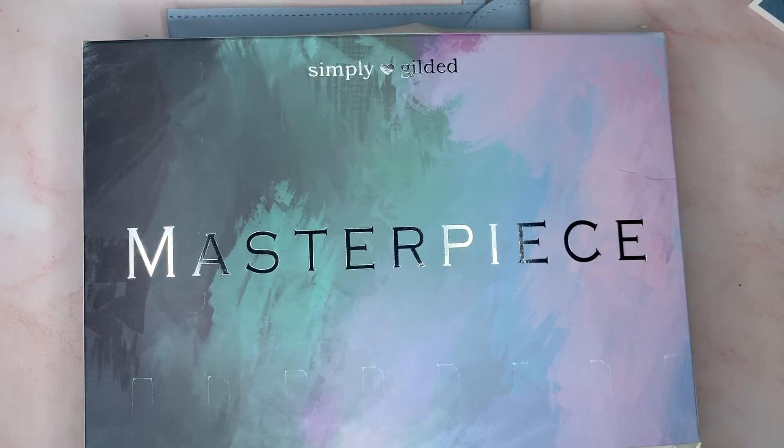Welcome back. I finally received my Simply Gilded box. It went on a little road trip — it was already in Houston, but I'm in the Texas City area and it went all the way over by Baytown. I should have got it yesterday, but I got it today. So excited, I've been waiting for it. If you don't want any spoilers — though I'm pretty sure you already have them because it's been out for about a week now.